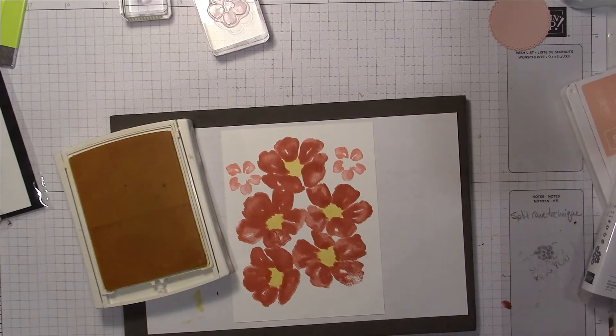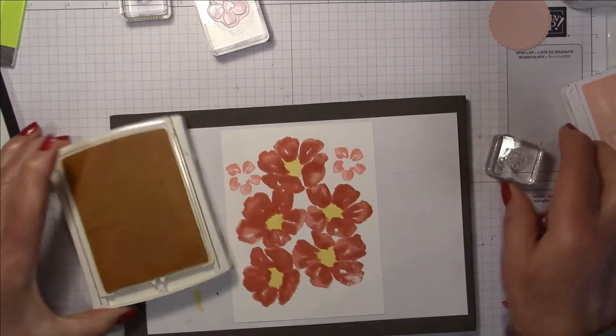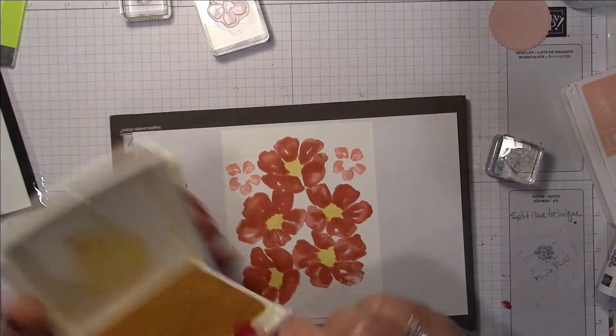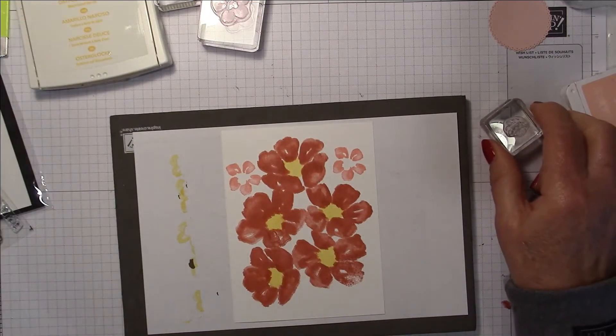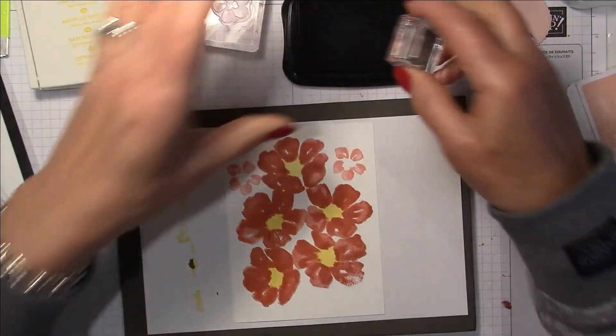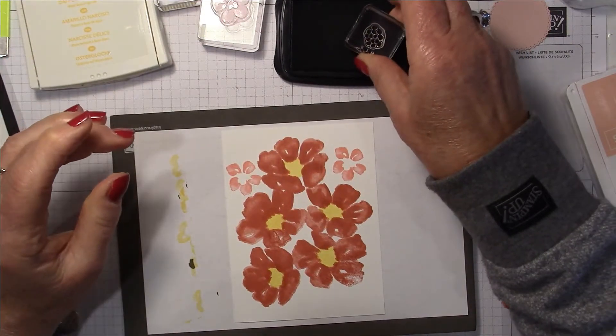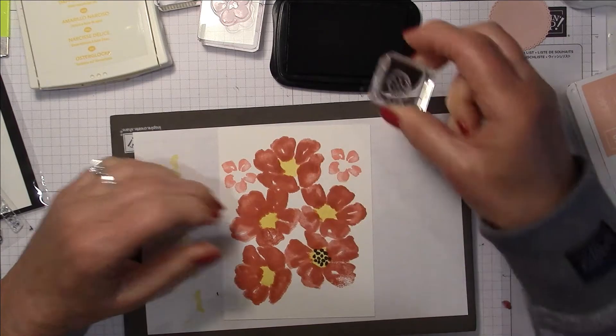Let me clean that off and then reverse it back to the actual stamp image side. I'm going to pull out my black ink and fill in the centers.